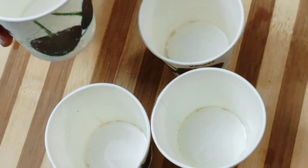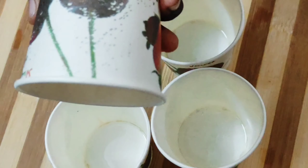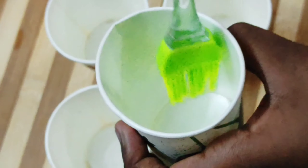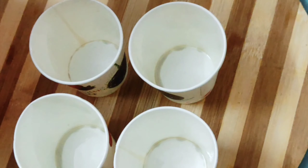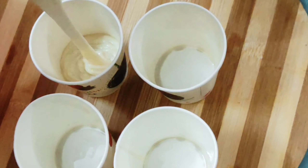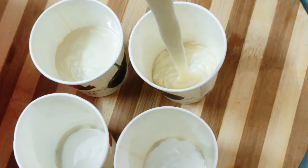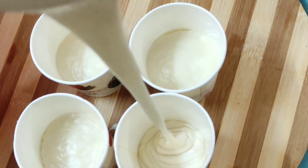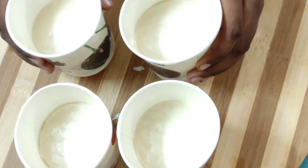Now let's prepare the paper cups. Grease the paper cups with oil. Fill them about half full. Add a little water and mix it up. Now tap it to settle.